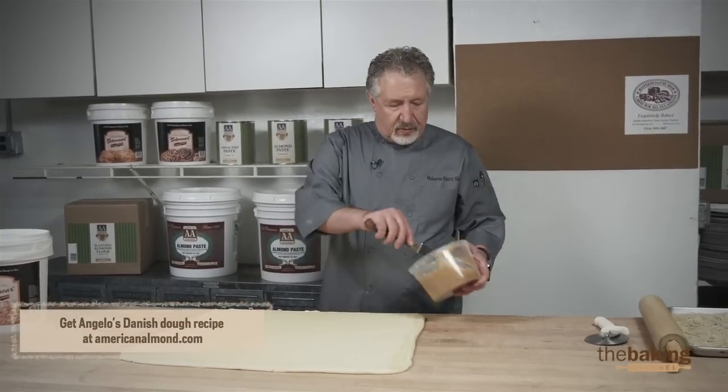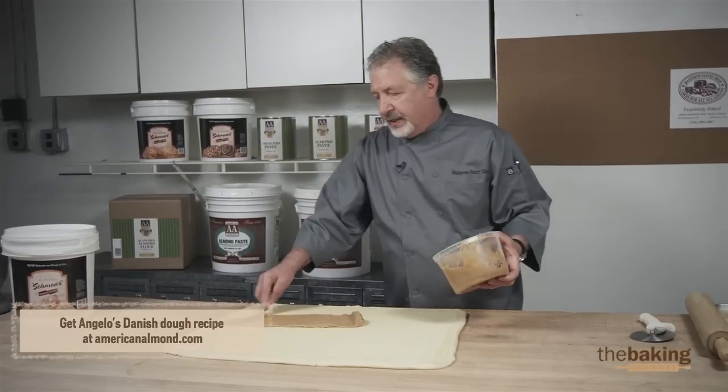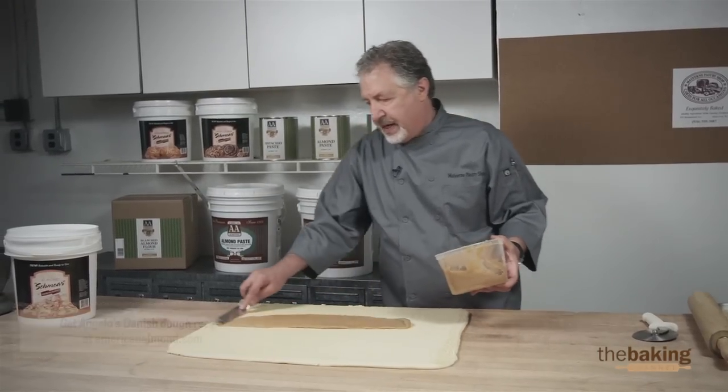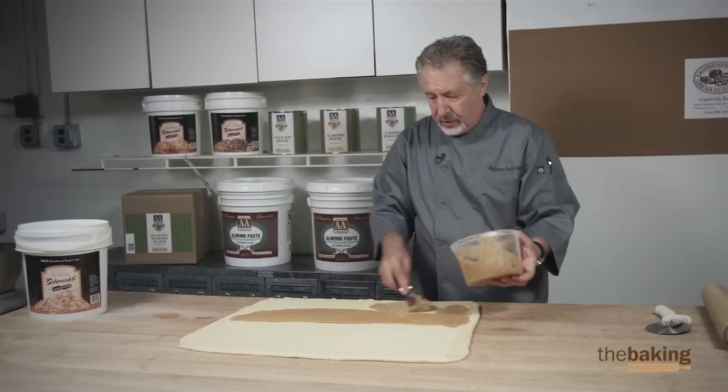Now we're going to apply the almond smear. I use American almond smear because it's oven stable, and they also have different products like chocolate and cinnamon that could be interchanged using this product.